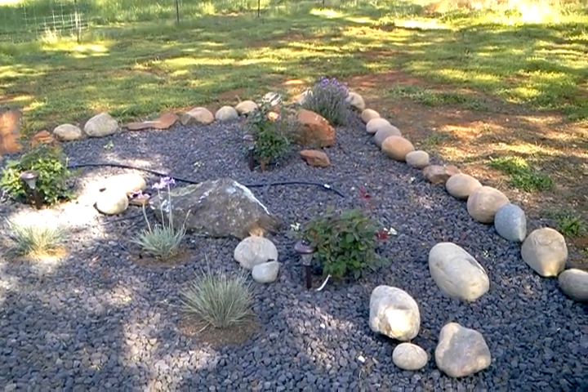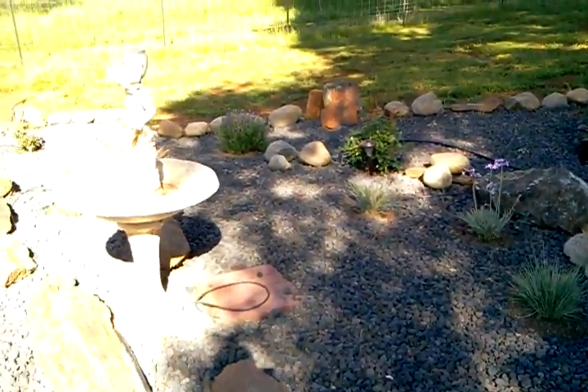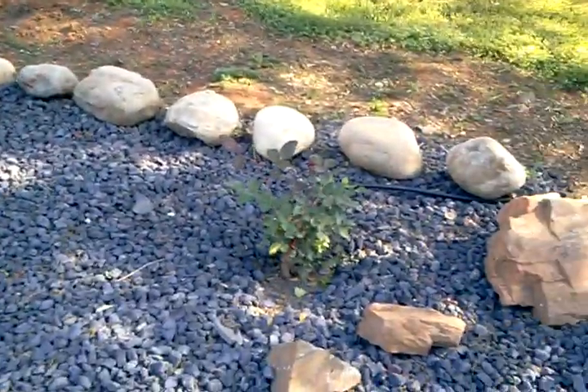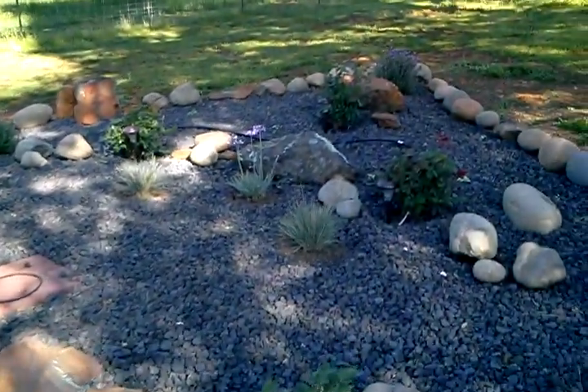Good morning. I'm up here in Shingle Springs and this is my rock rose garden project that I started back in January, which I filmed earlier, planting the bare root roses. Well, they are taken off and so I just kind of want to show you an idea of what I did here.